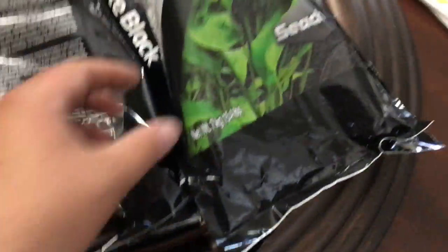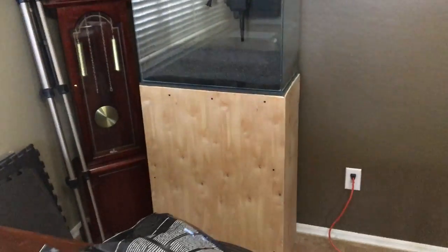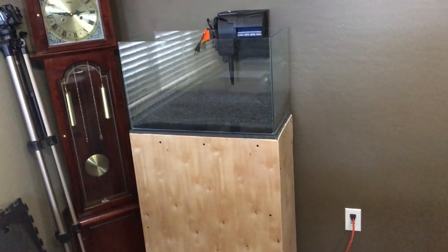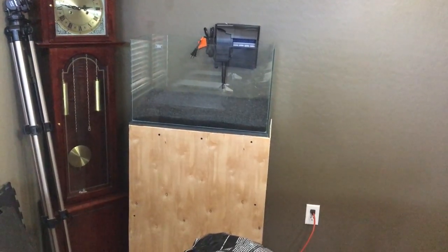I put two bags of this — I don't know — Fluval Fluorite stuff in the tank. I just got done building the stand, I'm gonna paint it black and then we'll call it good. It's the same dimensions exactly as the tank, so it matches up pretty good for the most part.